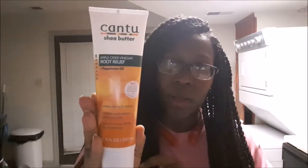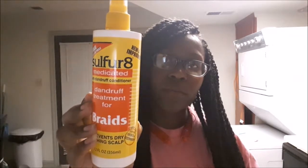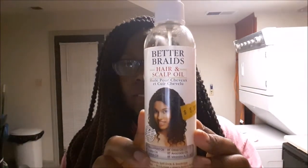When I first got them I was using the African Pride brand braid spray — don't do it, it did not work for my scalp, I threw it away. Then I got the apple cider vinegar Cantu root relief I was talking about. I also got the Sulfur Aid braid spray. This is the root relief I bought and when I take these down I'm gonna try it on my real hair too, since you can use it on regular hair. And this is my Sulfur Aid braid spray that I use.